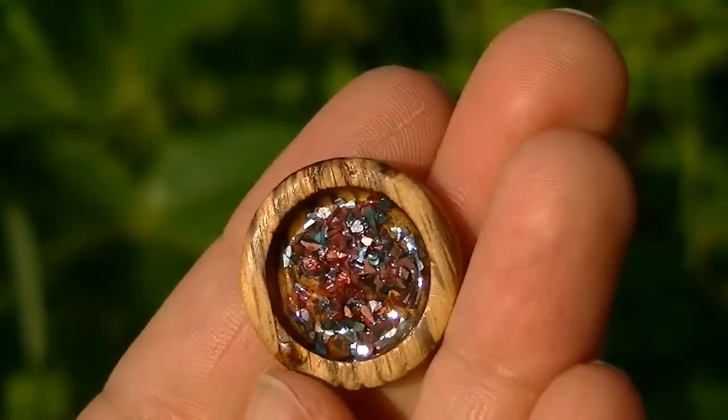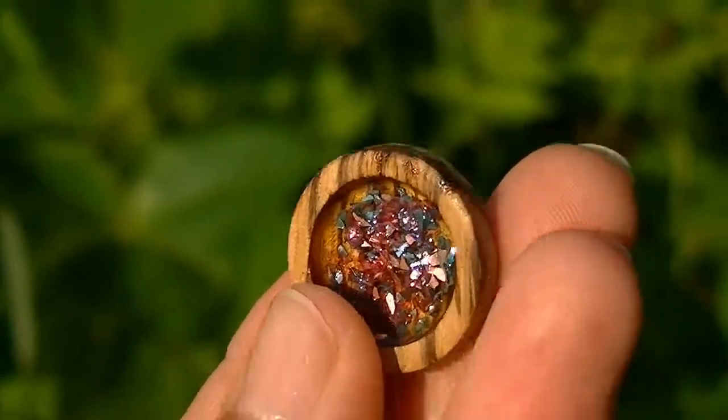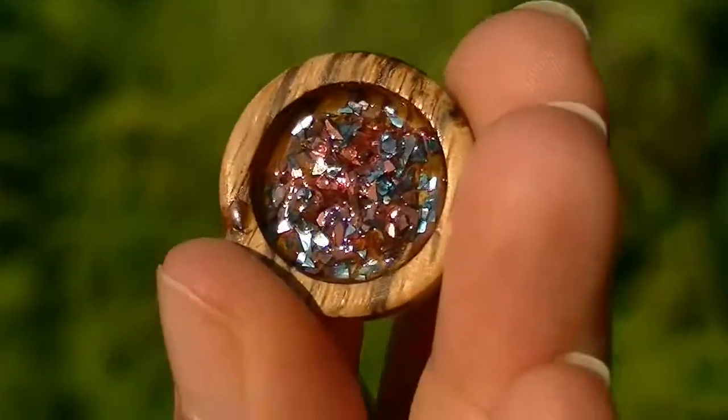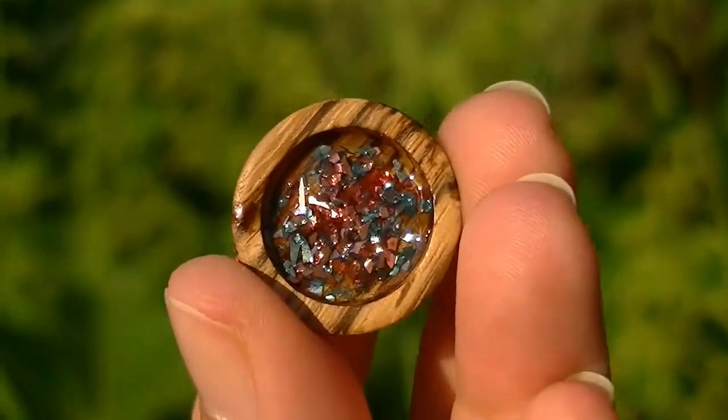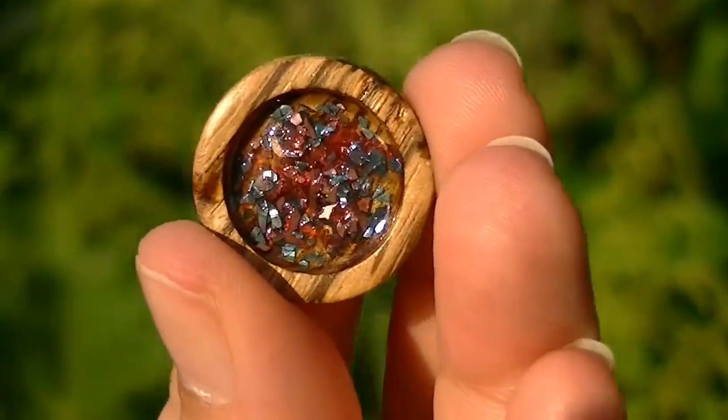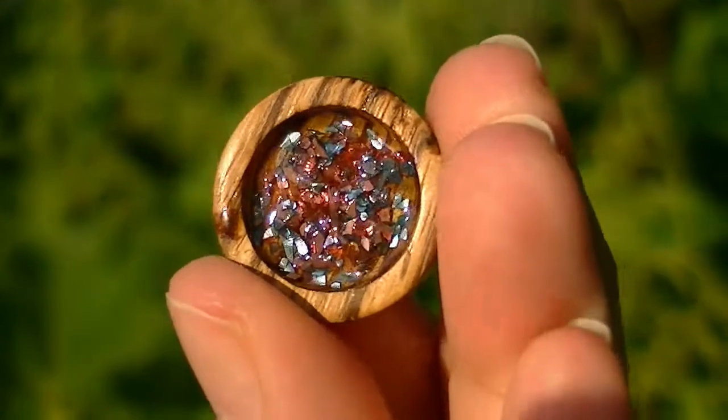I made some final shots in the backyard during sunset to catch the light and show you the really pretty effect of the glitter and the glimmering German glitter. I hope you like it and enjoy! Bye bye!